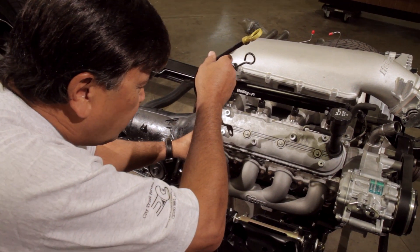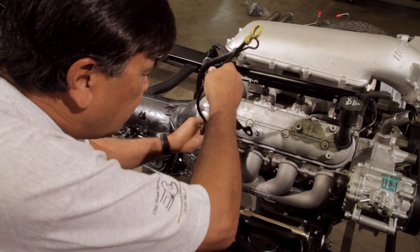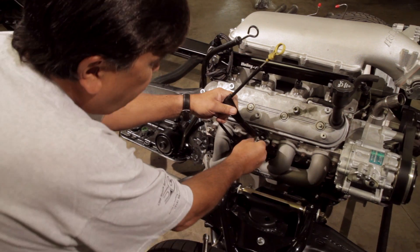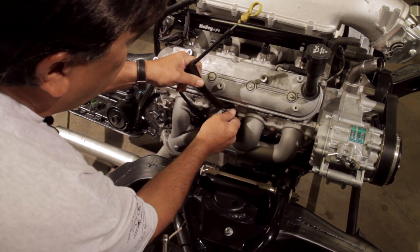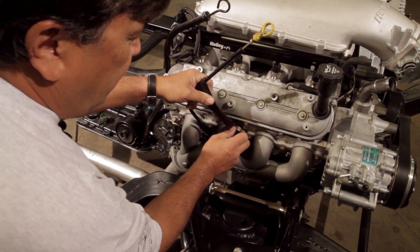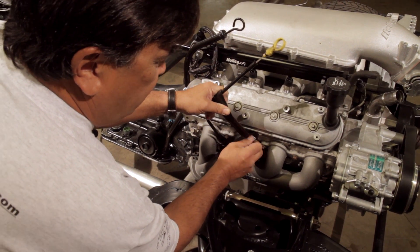Now once you get the manifold bolted up, don't forget to reinstall your dipstick. Once we get this bolted up, we'll go take a look at our X-pipe setup that we're going to be using from Flowtech.